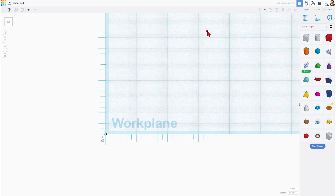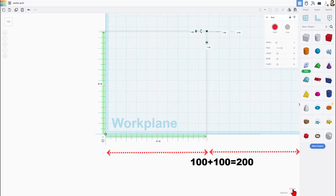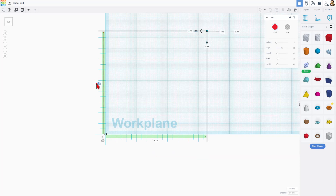Now when you click on your part, it is real easy to line this up with zero zero. Our default grid is 200 by 200, so then all we need to do is take away half of one to get the locations right.